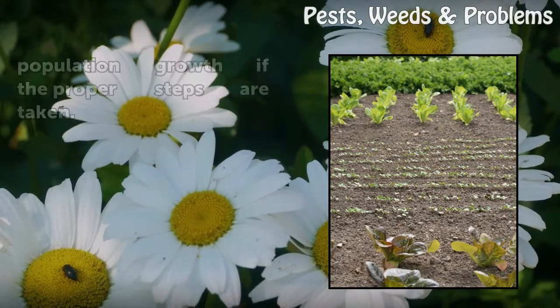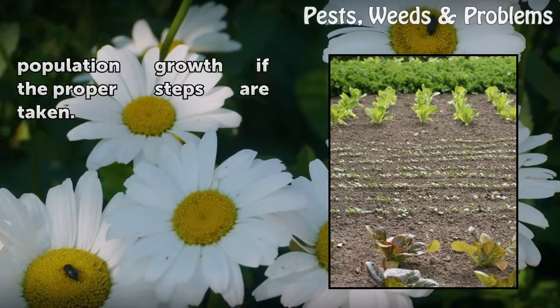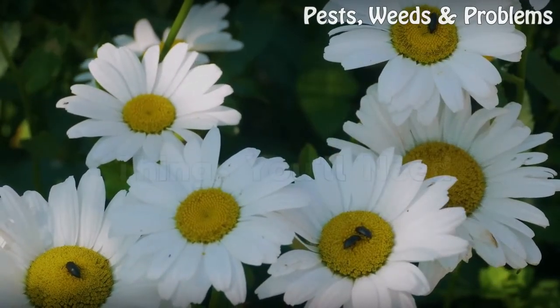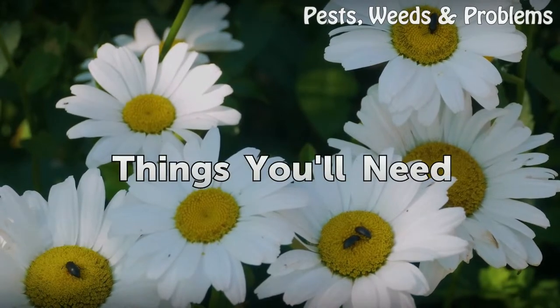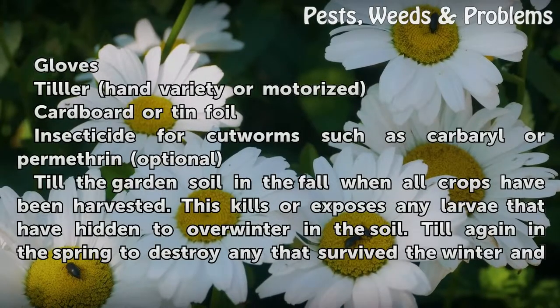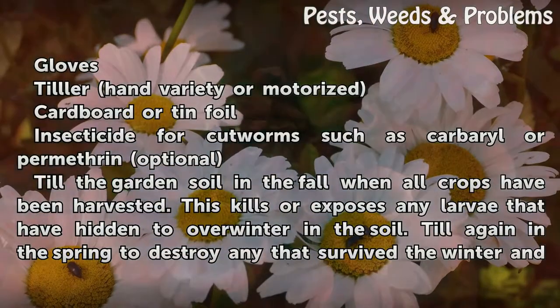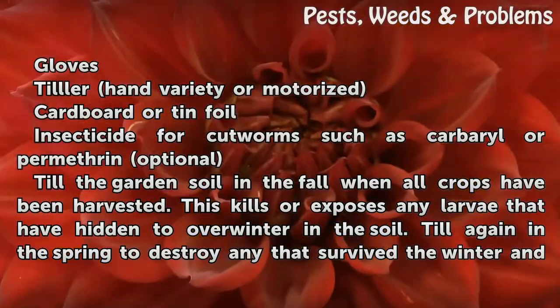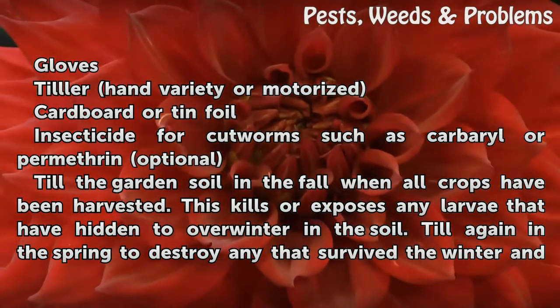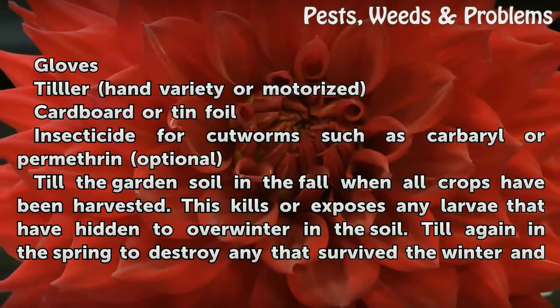Catching the problem early will help curb population growth if the proper steps are taken. Things you will need: gloves, a tiller (hand variety or motorized), cardboard or tin foil, and an insecticide for cutworms such as carbaryl or permethrin (optional).